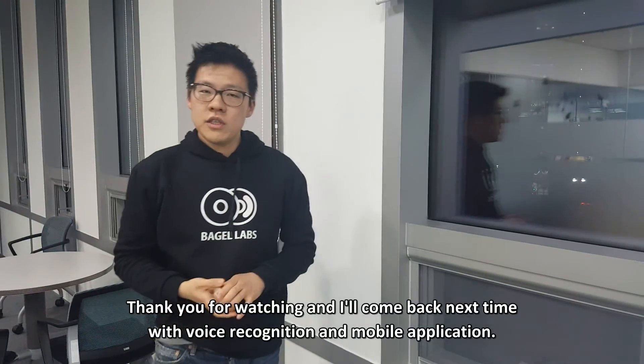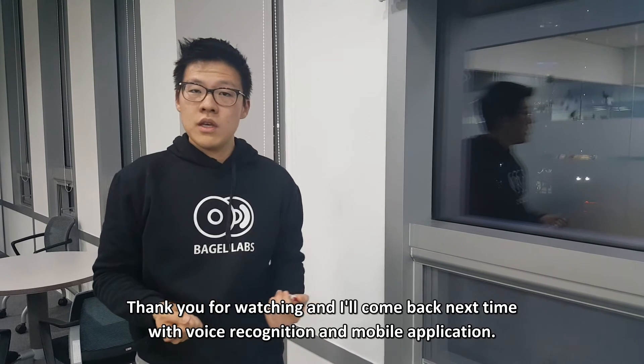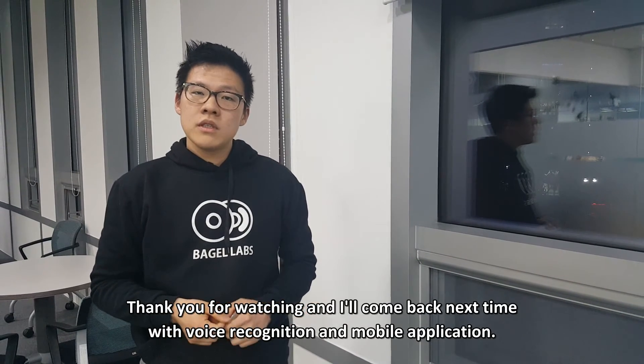Thank you for watching, and I'll come back next time with voice recognition and mobile application. Thank you.